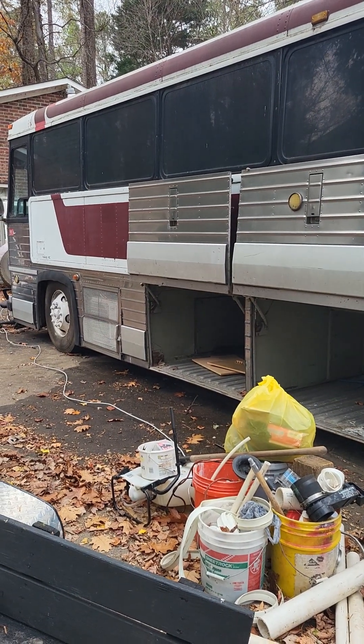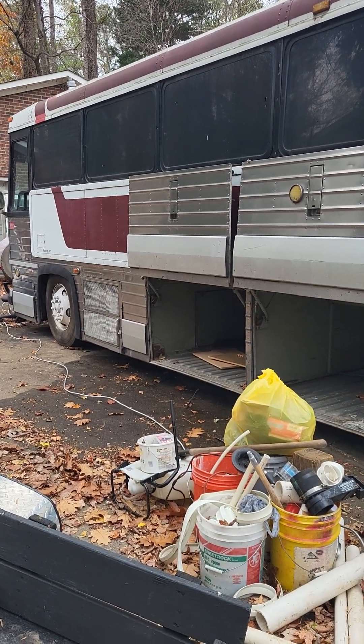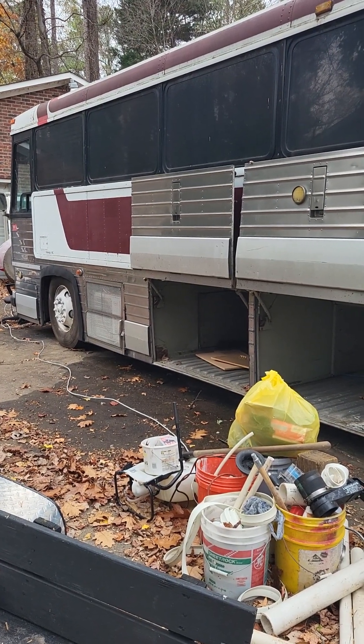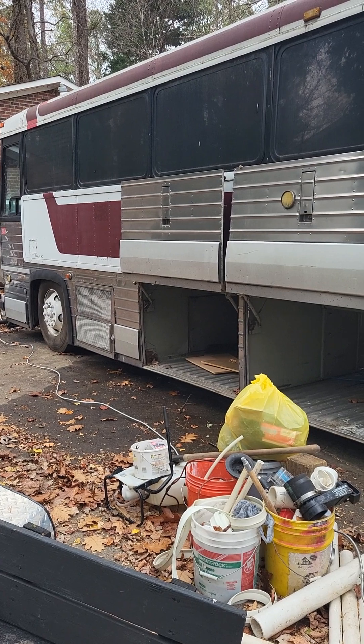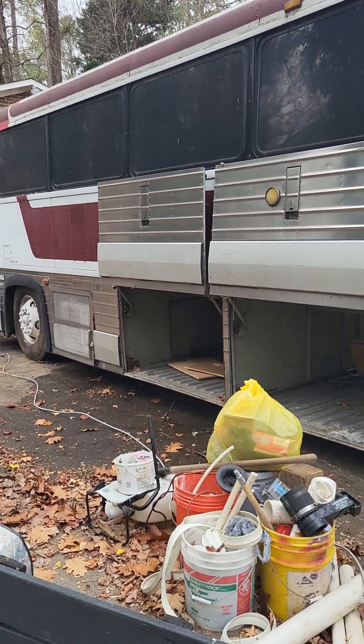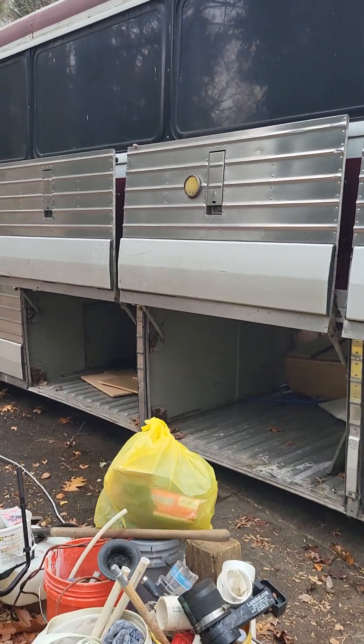Alright everybody, welcome back to the build on the MCIMC 9 Tainted House Bus Conversion. Let me show y'all where we're at and what some of the outside looks like.